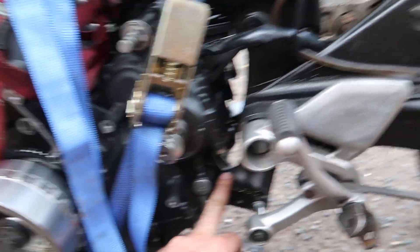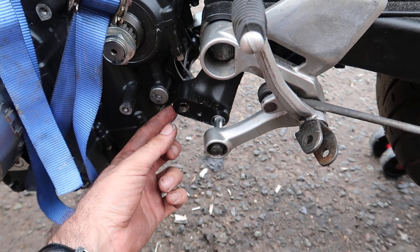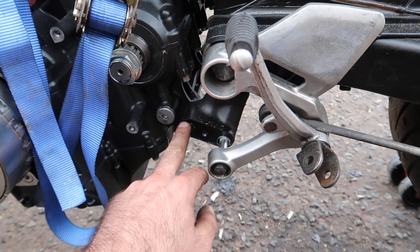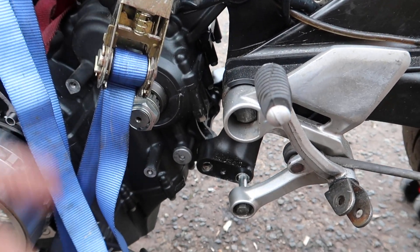When I pulled the old engine out, this mounting bar here — where this bolt usually sits — there's a centre stand mount and a side stand, and the bolt goes through the centre stand, through this part of the frame, through the engine, through the other bit of the frame, and then through the centre stand again.